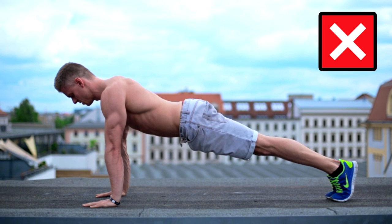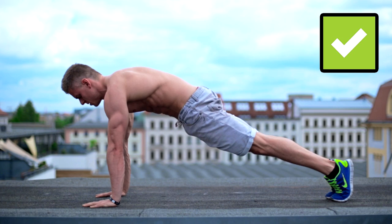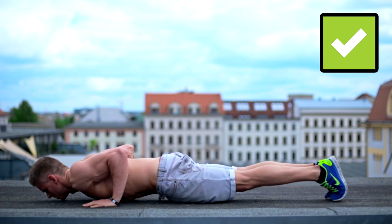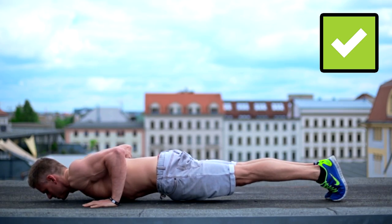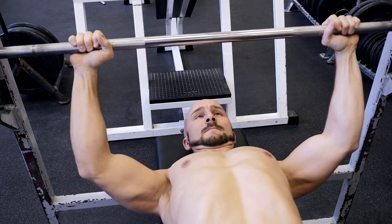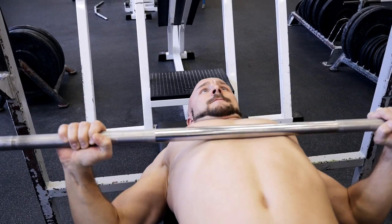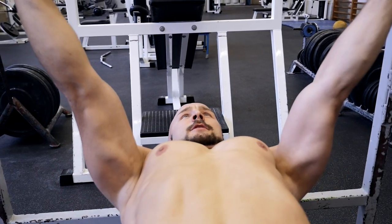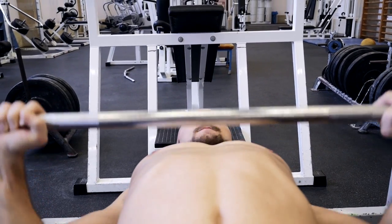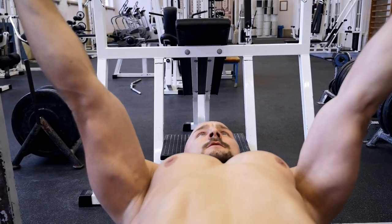When you do a push-up, you are in a plank position, so gravity pulls your body down to the front. That is why you activate your anterior chain to stabilize the movement. In a bench press, you lay on your back and there is no downward pulling force to work against. The weight is also not spread over your whole body like in the push-up — it's just right above your wrist. This difference results in the different body positions.